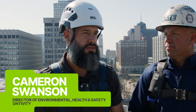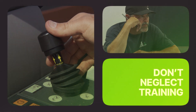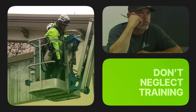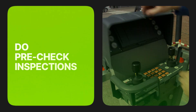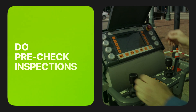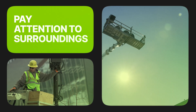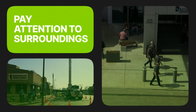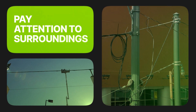First and foremost, the most important thing is that we don't neglect training — that we make sure we get properly trained for the piece of equipment we're operating. Second is making sure that you do your pre-check inspections, inspect the lift, and do your job hazard analysis. We have to look at all the things that surround our work environment: pedestrian traffic, vehicle traffic, and overhead power lines.